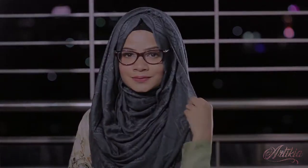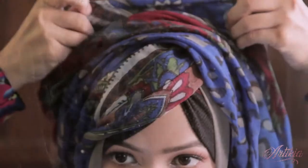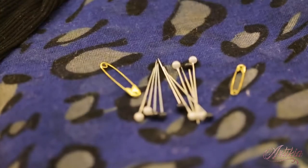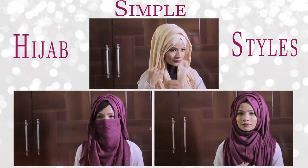We are going to see you next time, and I will show you two simple video tutorials that go with your regular style.